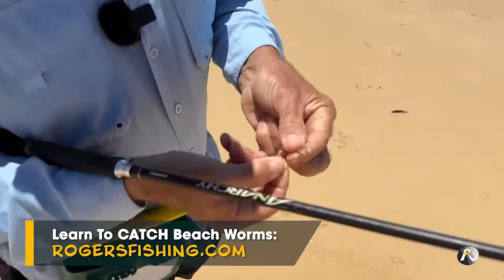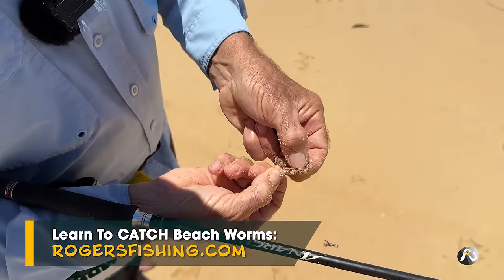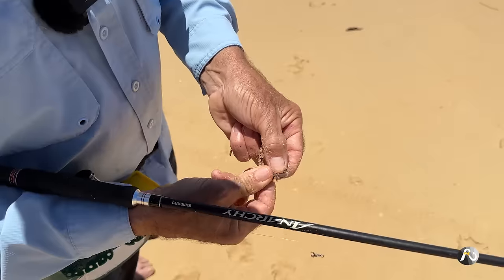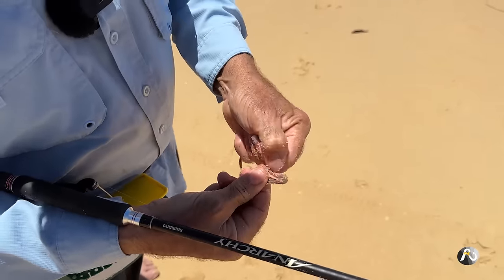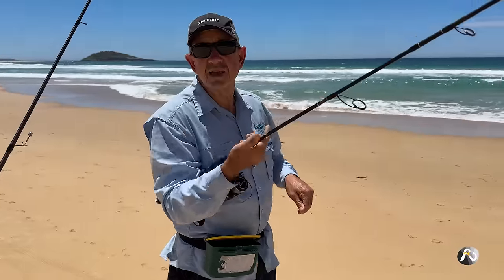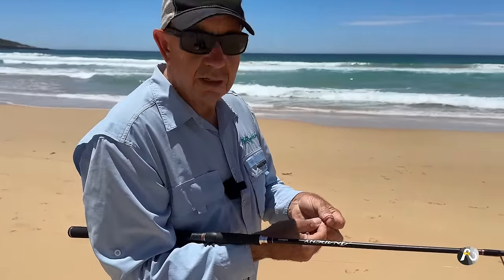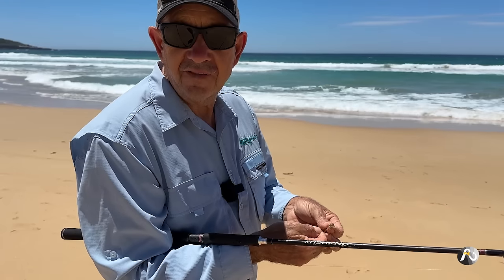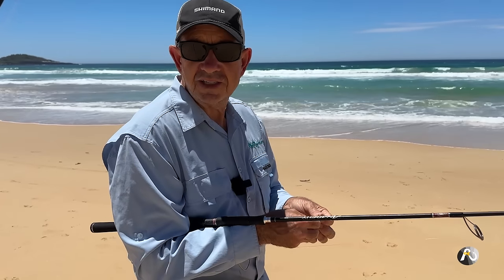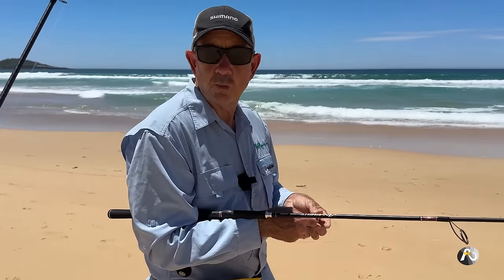I'm using a two-hook rig. I'm putting a worm on a Gamakatsu worm hook — not a super long shank, they've got a medium length shank and have little barbs on them to help hold the worm on. I'm doing a double-hook rig, fishing with two baits. When I find the whiting, on one line I'll have a real worm and a soft plastic worm on the same rig — one of each — toss it out and see if they prefer one or the other or if I catch whiting on both.